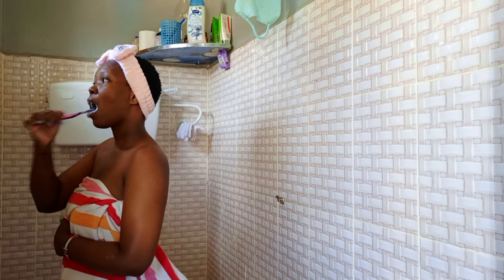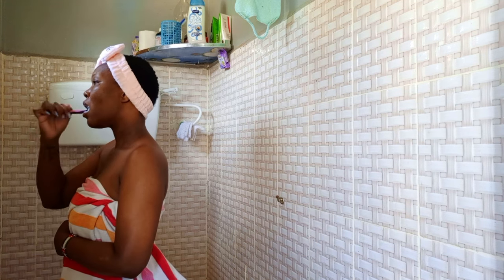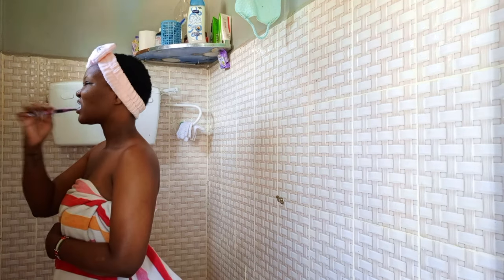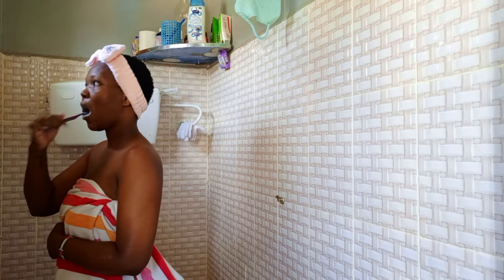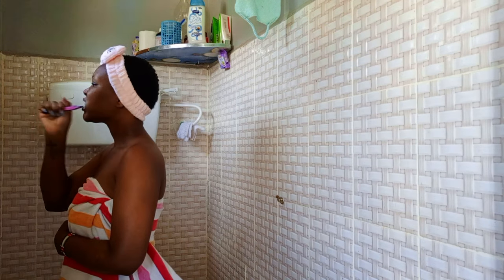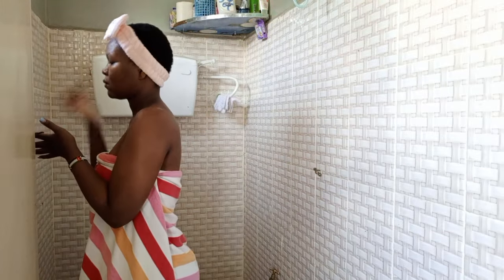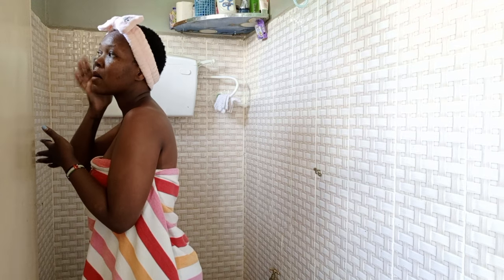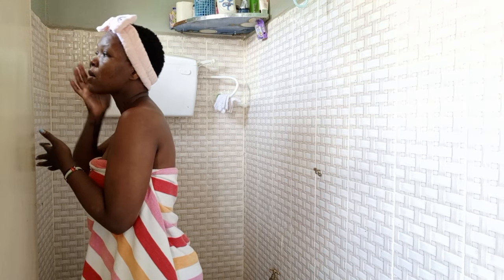On today's video I'm doing a shower routine with you guys. This is like my not-every-day shower routine, because I don't do the face mask every day and I also don't scrub my skin every day.